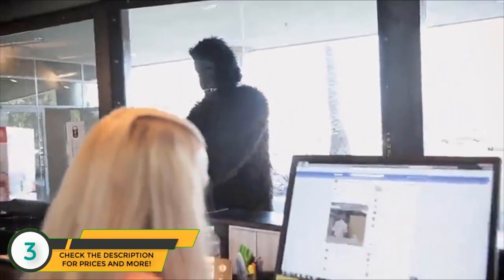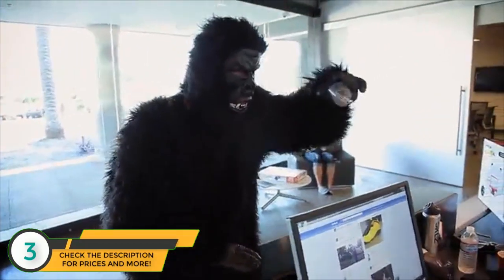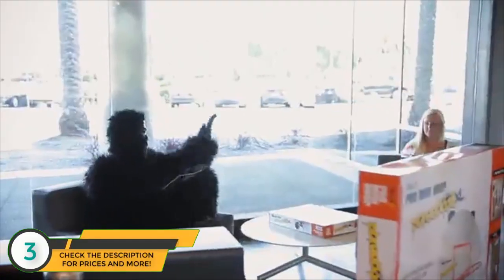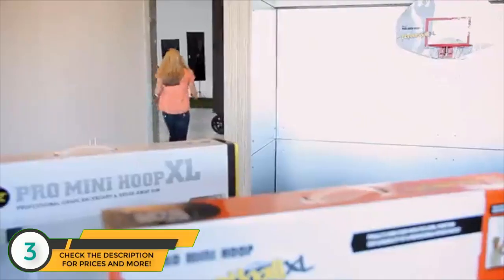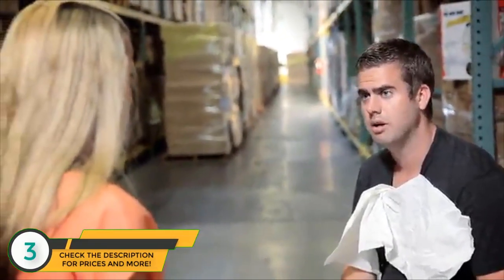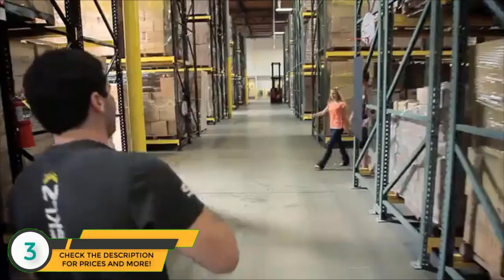Good afternoon. We can check on that for you — it'll be just a minute or two if you want to have a seat. Yes, there's a gorilla here to see you. Pardon — a gorilla? I don't know any gorillas. He's here for the Pro Mini Hoop Video Challenge, take four. We gotta get him out of here!